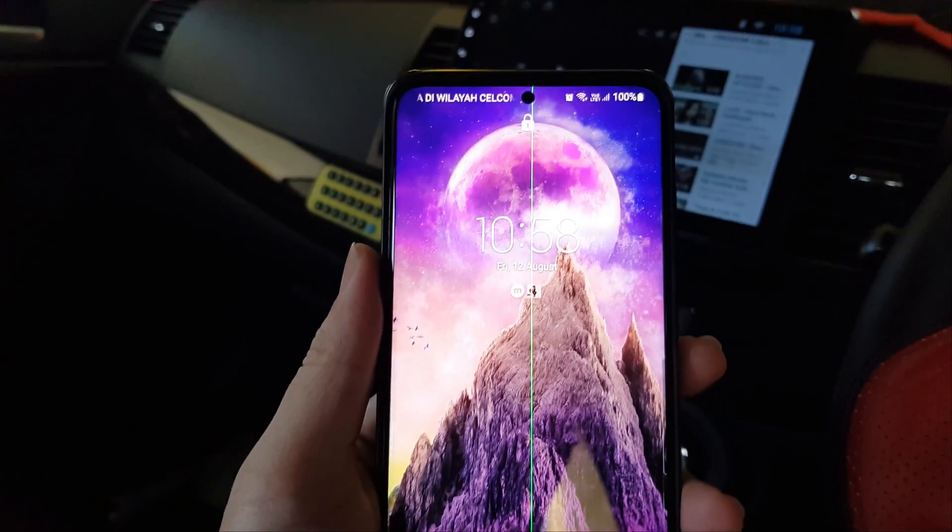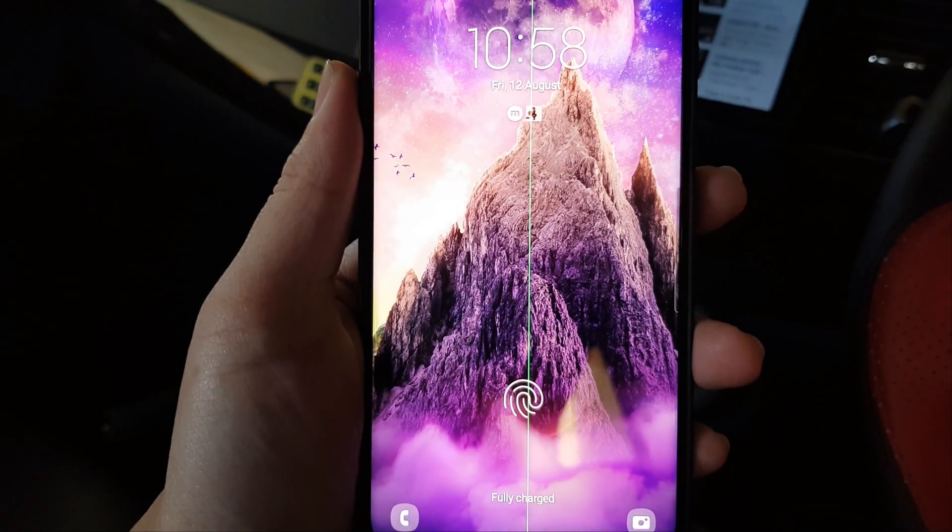Hi, welcome to another episode of 'Anything Goes'. Today is going to be a slightly different kind of video. Most of you may not know, but I've been taking my videos using my Samsung Galaxy S20 Plus for the last two years. I started off with a DSLR but it doesn't support 4K, so I've been using that phone.